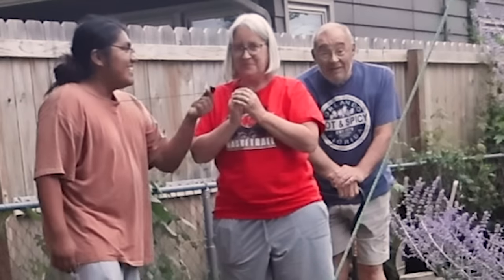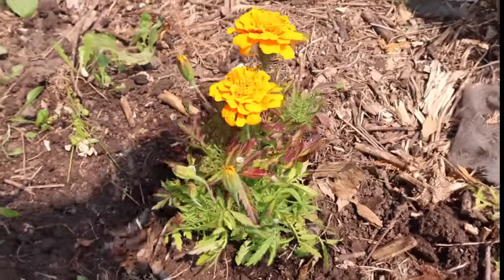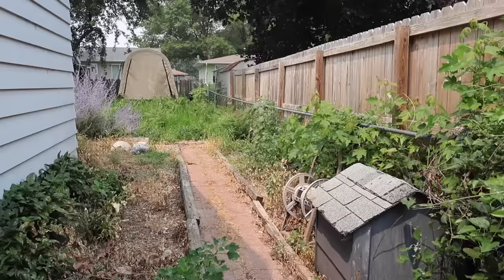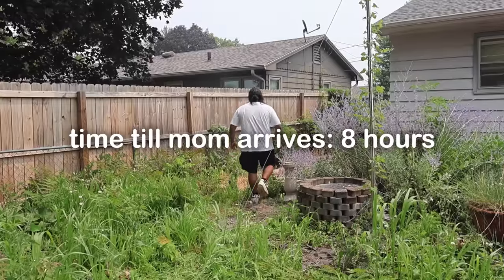I'm going to be surprising my mom by replanting her dead garden, starting with this little guy. Look at him — he's so cute. Now I just have to do that to this entire mess. I'm somehow going to turn this into a flower bed. So let's take all these weeds down and I will hopefully restore the garden by the end of the day.